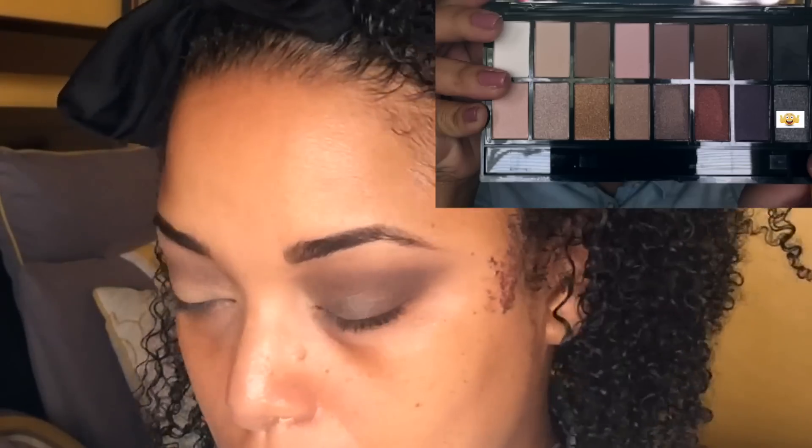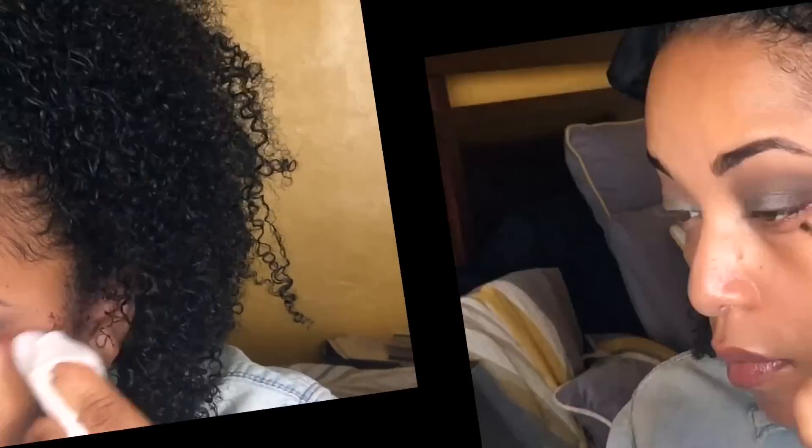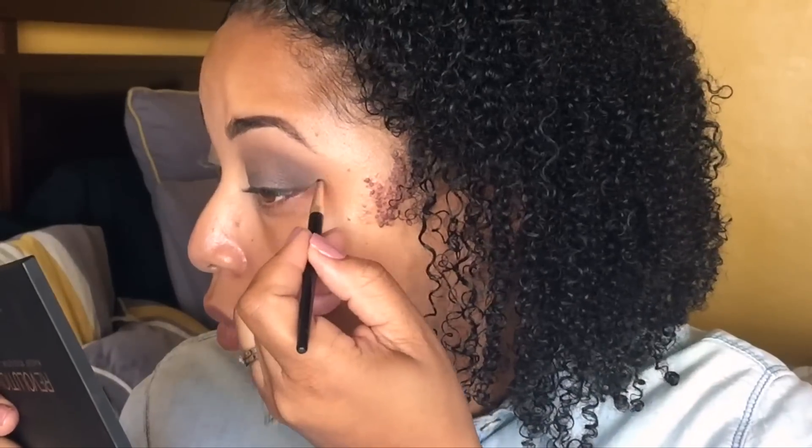I'm taking my small taper Luxi brush and going into that mocha shade, taking it on the outer V and filling in. Then I'm using a flat shader brush, patting the silver shade onto my lid only, and blending so there are no harsh lines. I'm building the intensity, then taking a wet wipe to catch the fallout.